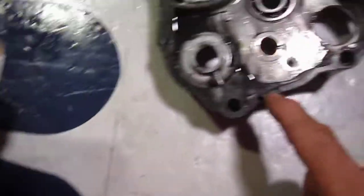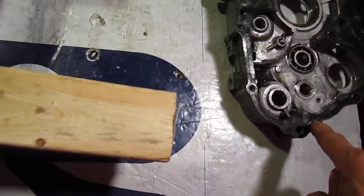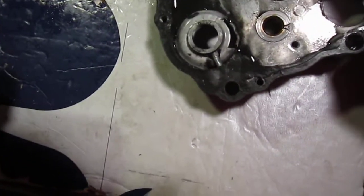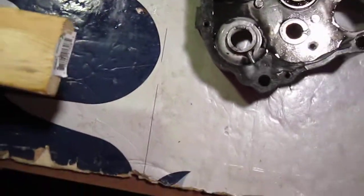I think that's this part right here — it's that right there. It's that big hole, yeah. So I might just put a little sealer on this and put it back on.